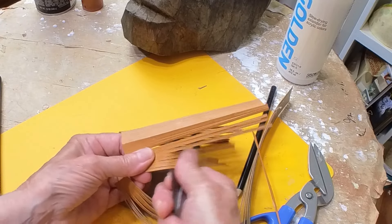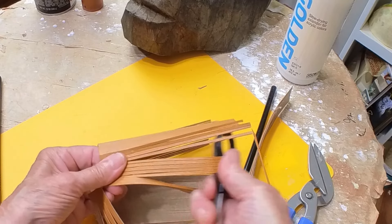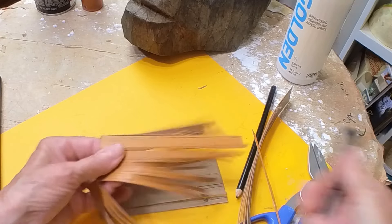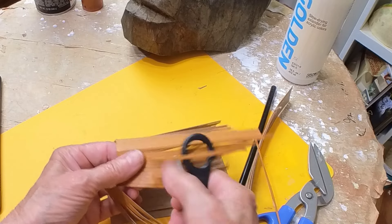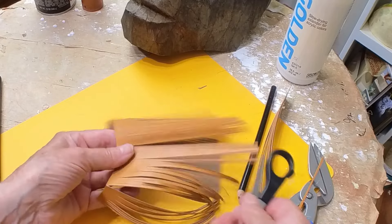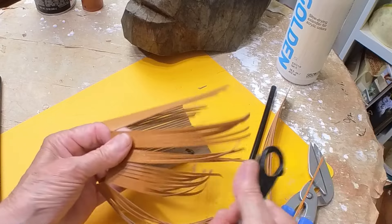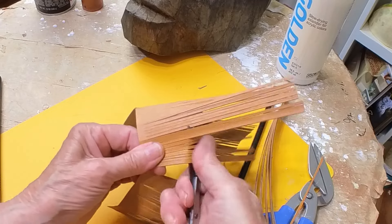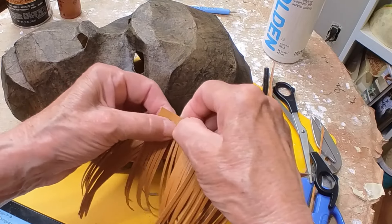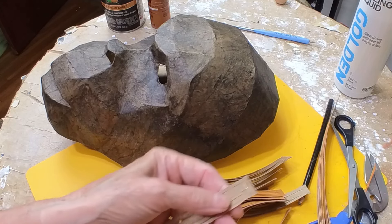Once I had about half the sheet done I tried curling it up with the scissors — the same trick we used to do with curly ribbon for Christmas presents. You just very lightly pull the bottom of the hairs against the sharp edge of the scissors and it curls them up a little bit. Then I pulled the fringe apart into bunches of about five or six hairs and used hot glue to stick them onto his head, starting near the bottom and working my way up.